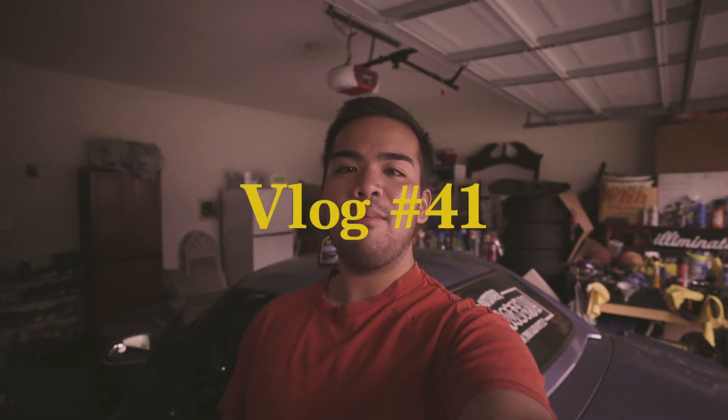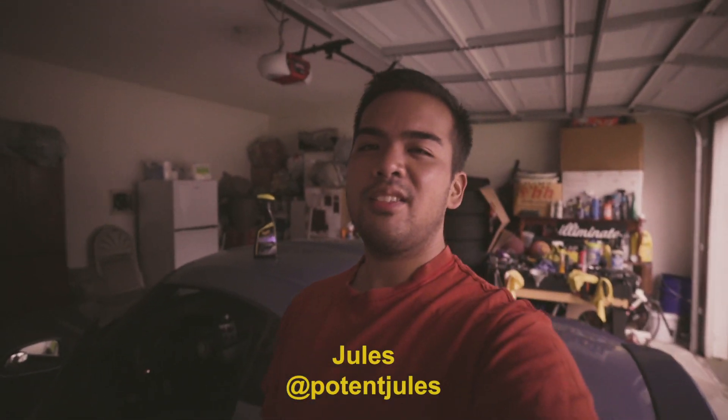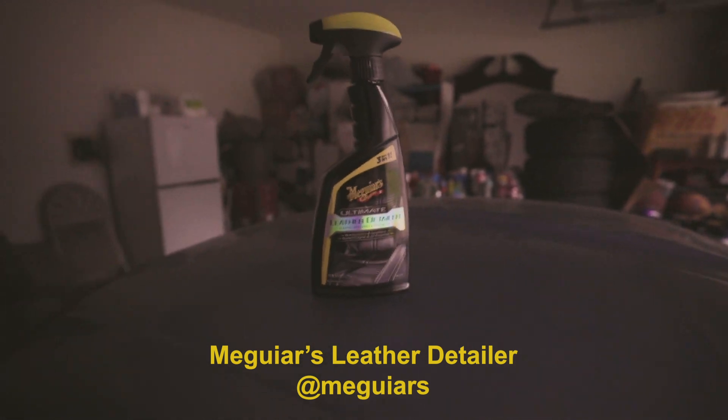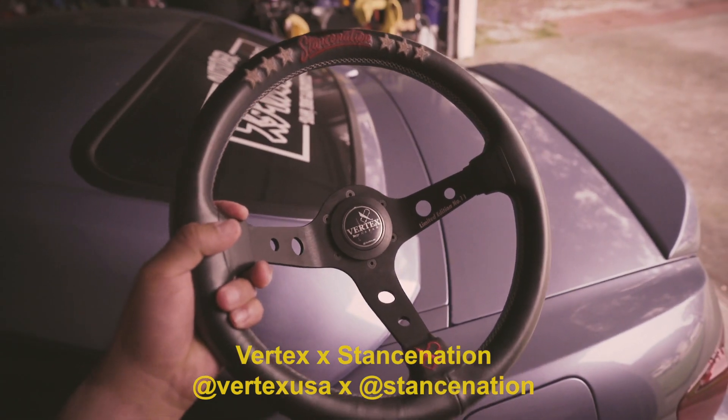What's up everyone, today I'm gonna be doing a little TLC on the S2000. I've been neglecting it for some time and gonna wash it. Shout out to Brandon for telling me about this Meguiar's leather detailer — gonna try to restore the Vertex stance nation wheel.